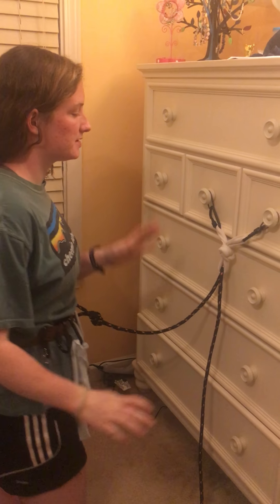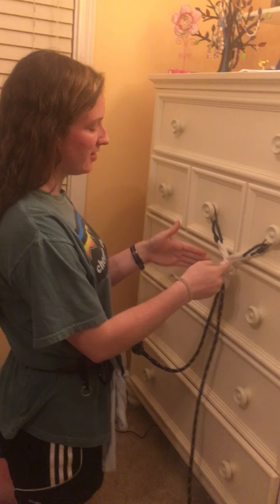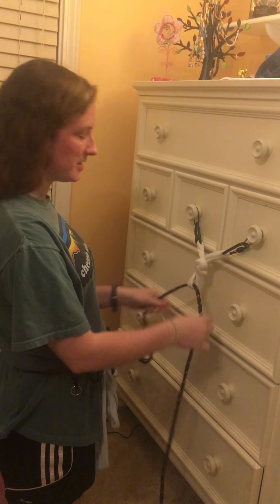Okay, so here we are — same anchor system for the rappel, except I didn't have enough carabiners, so there are two carabiners here. So we're just going to begin.